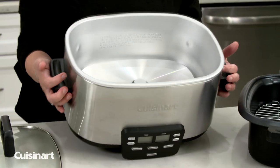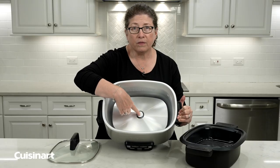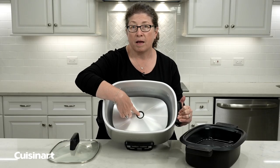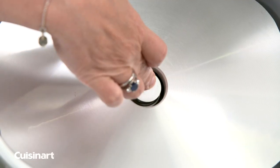Turn the unit over so you can see what it looks like inside. This little button in the middle here — this is what allows your multicooker to heat up. Make sure that it springs, because the weight of the food is going to press this down and then allow it to heat up.